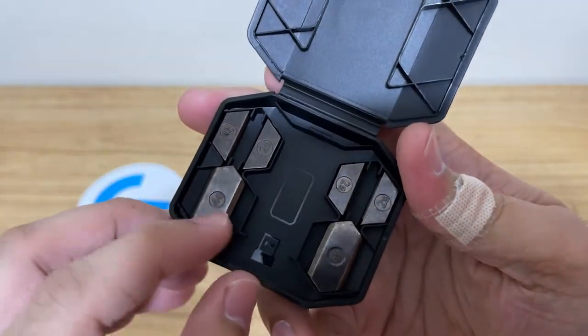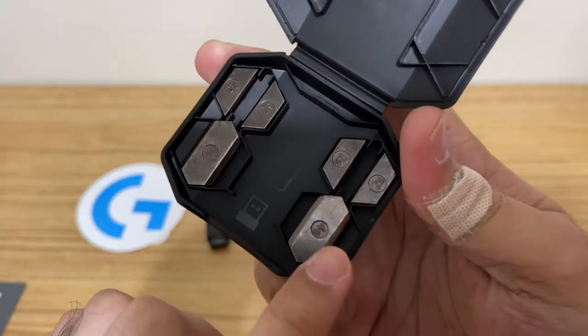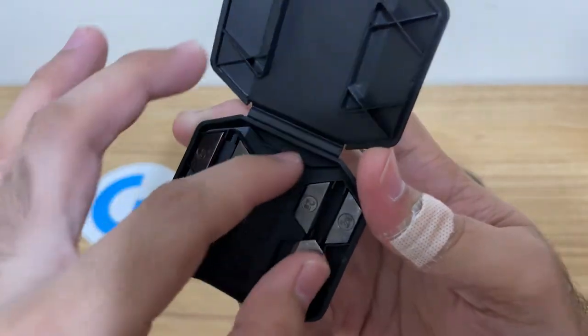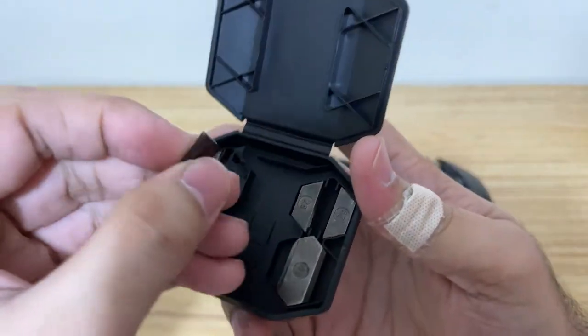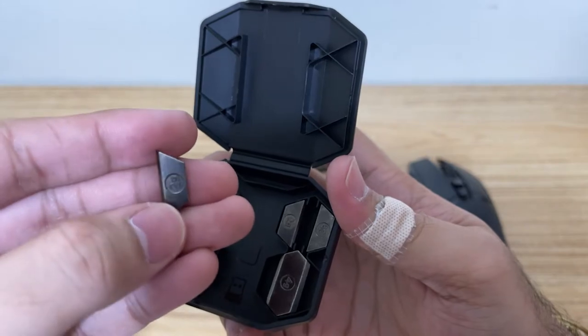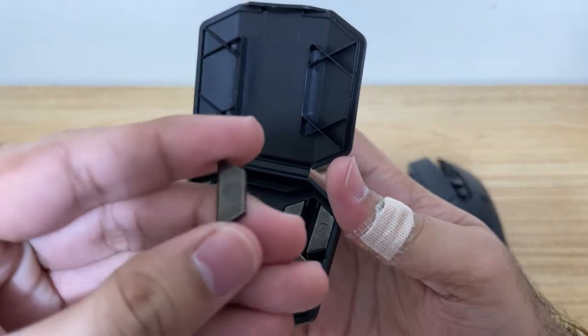As you can see here in the weights, we have two pieces of four grams and four pieces of two grams. They're pretty sturdy because they're metal of course.